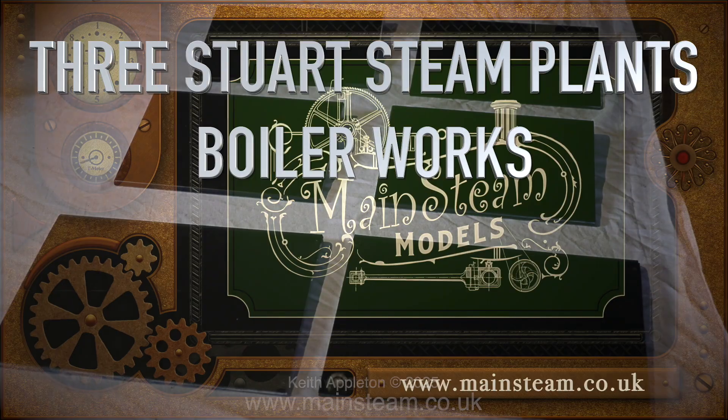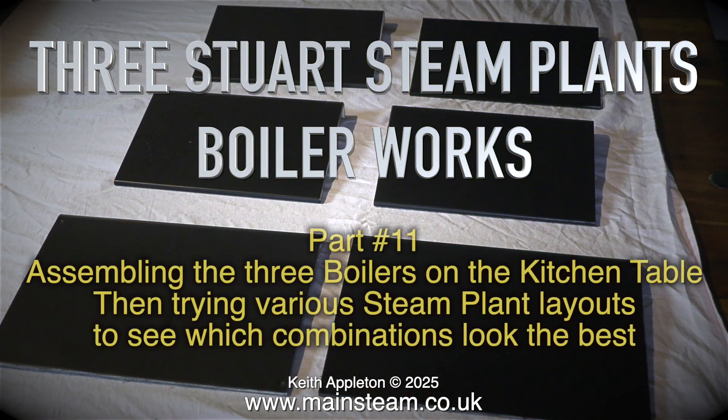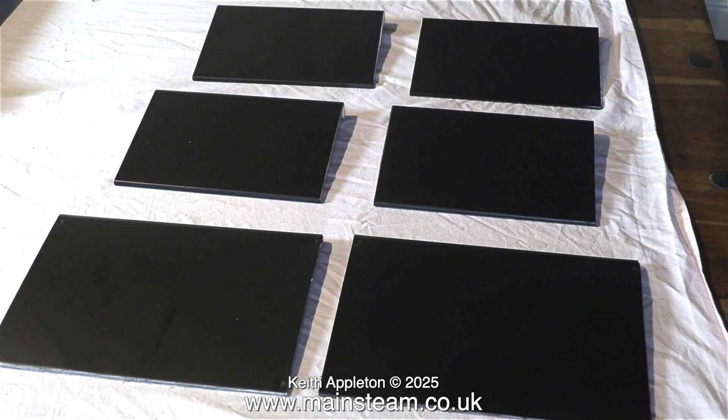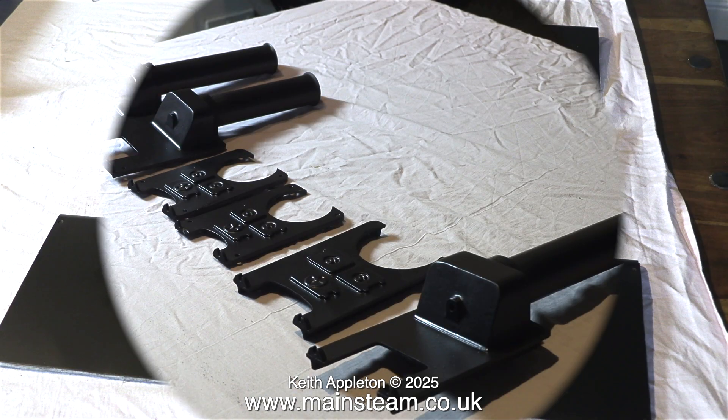Stuart Steam Plants Boiler Works Part 11: assembling the three boilers on the kitchen table, then trying various steam plant layouts to see which combinations look the best. You are currently looking at the repainted side panels fitted with heat insulation on the inside. I've covered that part of the job quite extensively in previous videos. Now it's time to assemble the parts.